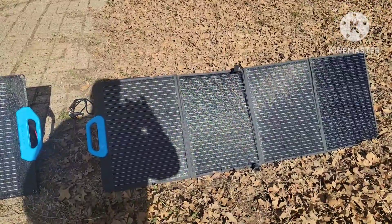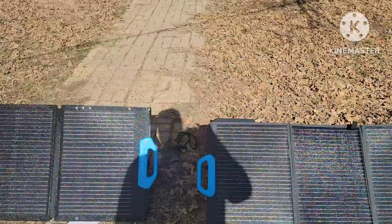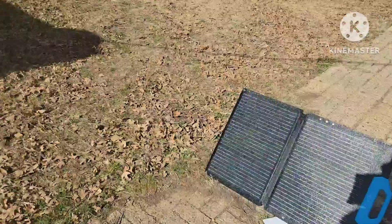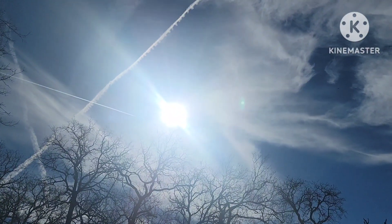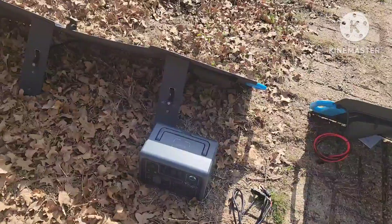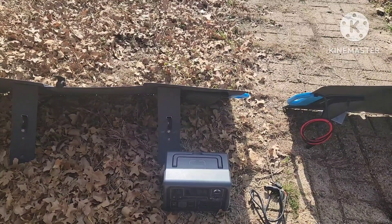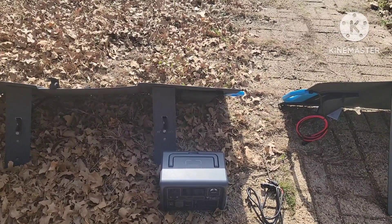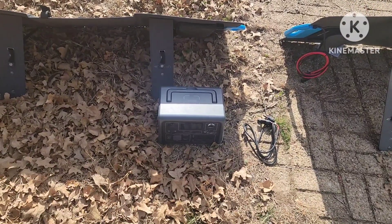It's a little afternoon here in the middle of January in Texas. These conditions are not awesome, but we do have some sun. I'm going to be charging the Bluetti EB-3A, which I was draining some of the power out of to do this test and forgot about it. Now it's at 0%, so under those circumstances we're going to see what happens.